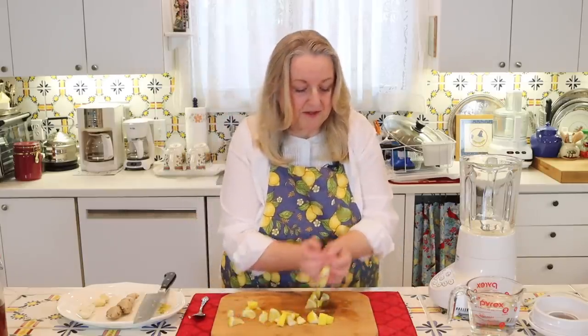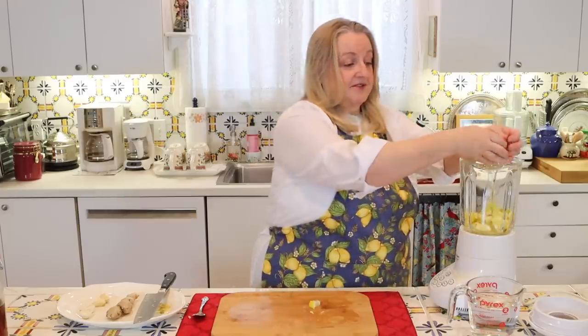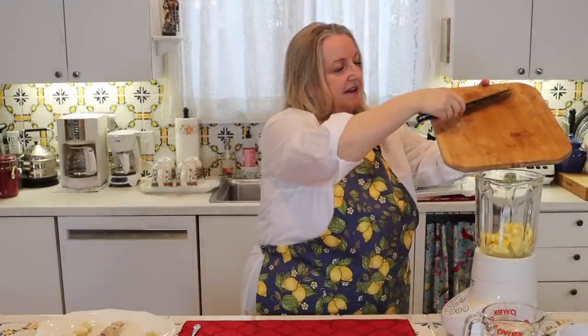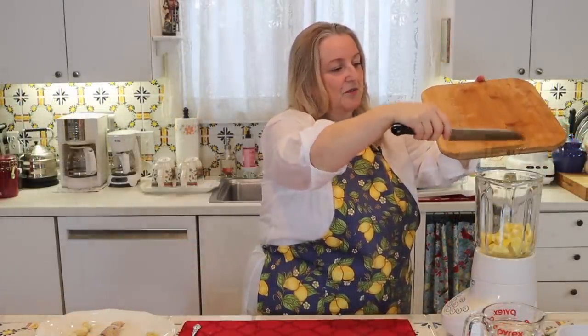Next, we're just going to take all of our chopped lemon and add it right into our blender. You can use any kind of blender — I'm just using a regular blender, but if you have one of those high-speed ones, you can certainly use that too. I'm going to scrape in any last bits of juice that are on my cutting board.